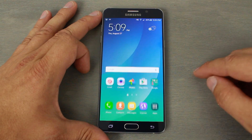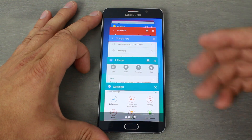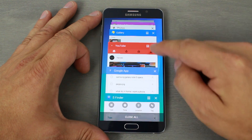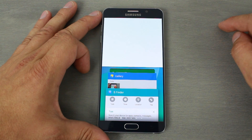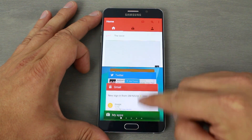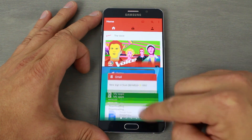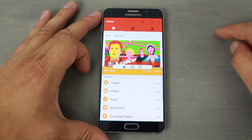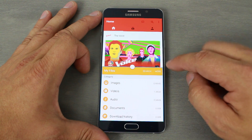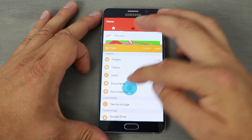Multi-window is here — you can see all your recently running applications, and if you want to use multi-window you just tap it. So I've got YouTube up there, and then let's pick another app — I'll go into Files. Here's the nice, easy-to-use multi-window functionality. You can adjust the split up or down.